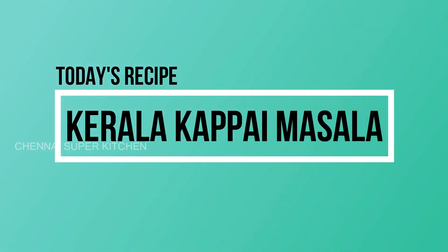Hello friends, welcome to Chennai Super Kitchen. Please like, share, subscribe and click on the bell button.